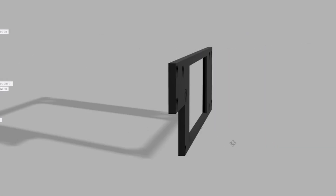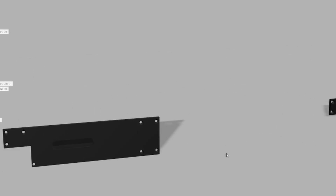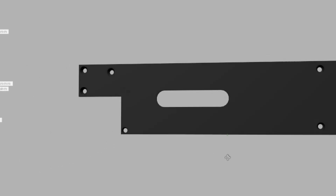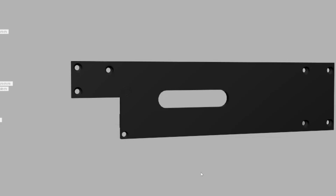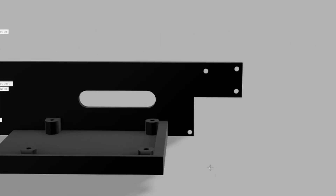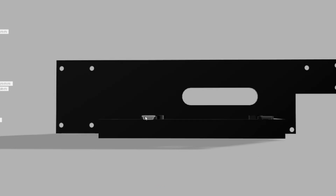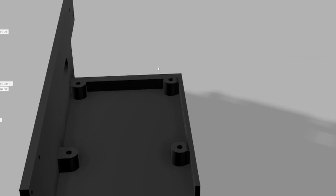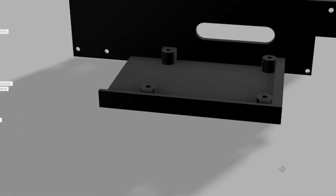So this is the old backplate with that big rectangular hole, which shows all the I/O from the mini PC. This is the new backplate for the Raspberry Pi 5 — as you can see, there's a much smaller hole because all we need access to is the two HDMI ports and the USB-C. If we look at the other side, we can see the mounting for the Raspberry Pi itself. It's just a little tray that comes off the back, super easy to print, and it's the only part that's different from the original.